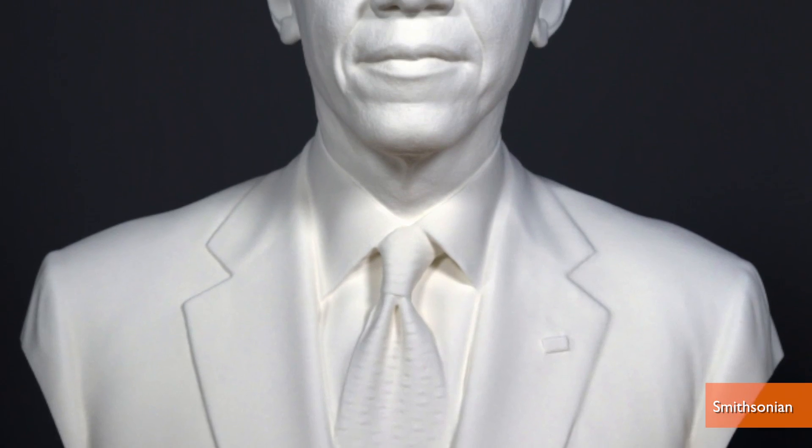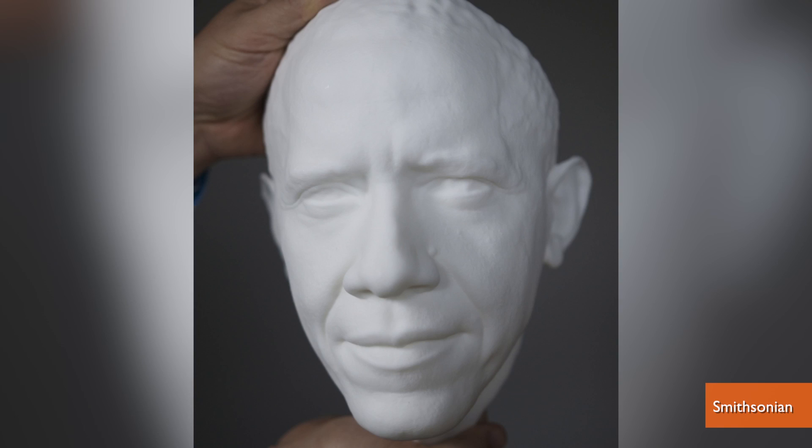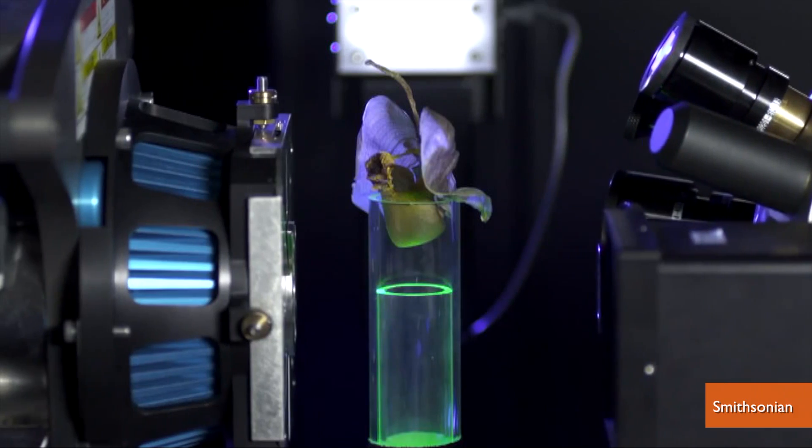The Smithsonian unveiled the first 3D presidential portraits at the White House Maker Faire – portraits that will now become a part of the collection at the National Portrait Gallery. The president was scanned at high resolution, not unlike the way the Smithsonian scans a lot of its artifacts.